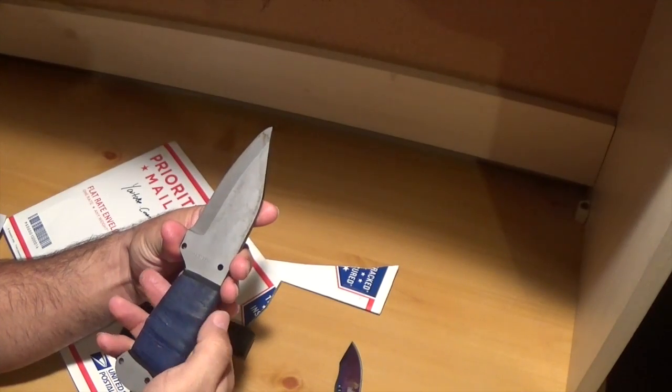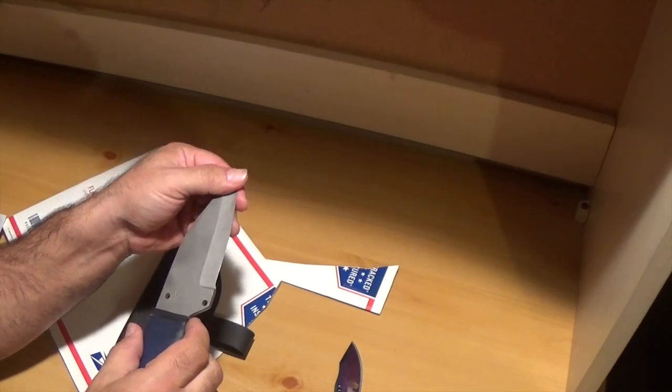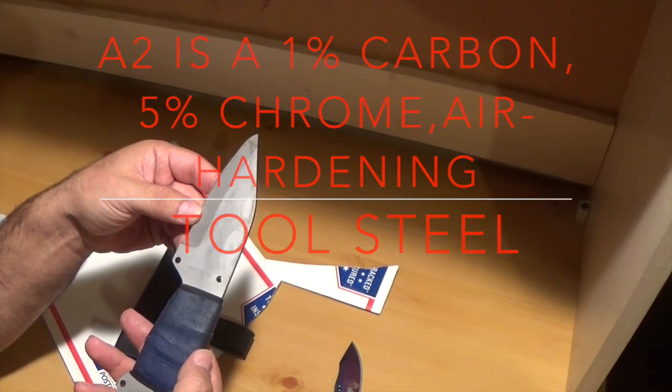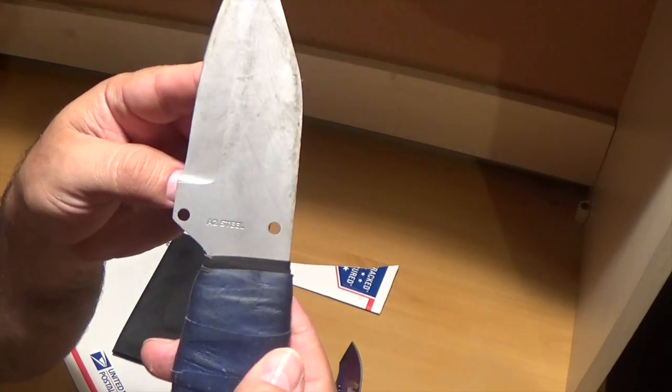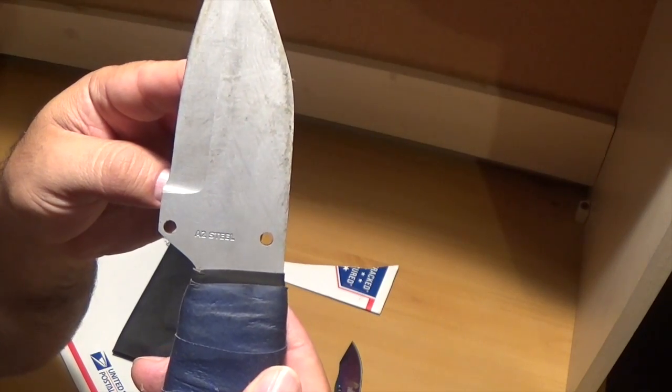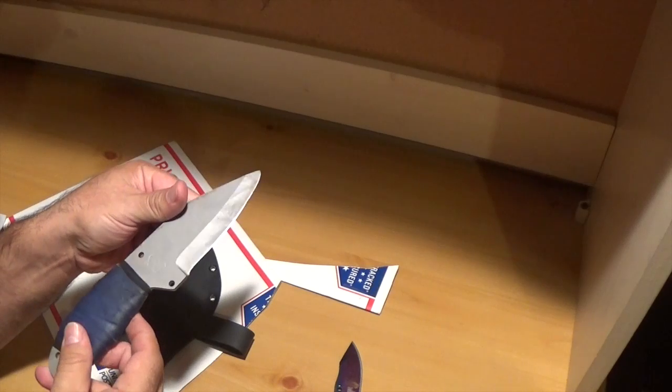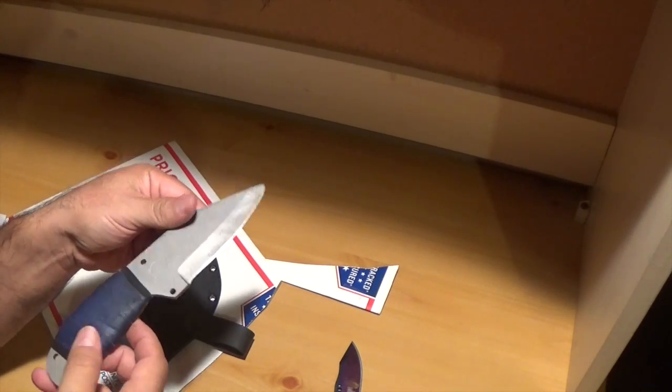It's a type of steel — I'm not familiar with the steel but it says a-two steel. Maybe you guys can look at that and see. Pretty nice.